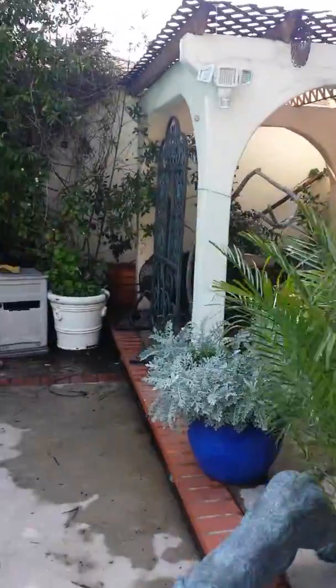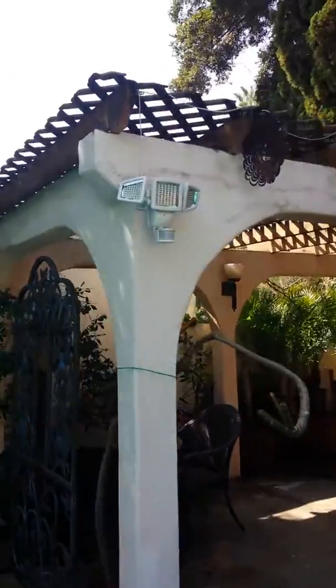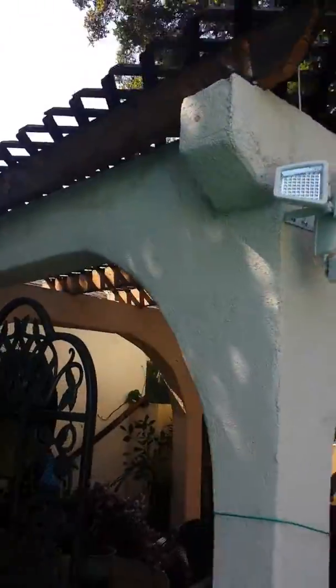Hey mom and John, doing a video of the backyard — looks pretty good. Pressure washed all of the sides, probably do another one in about a week.